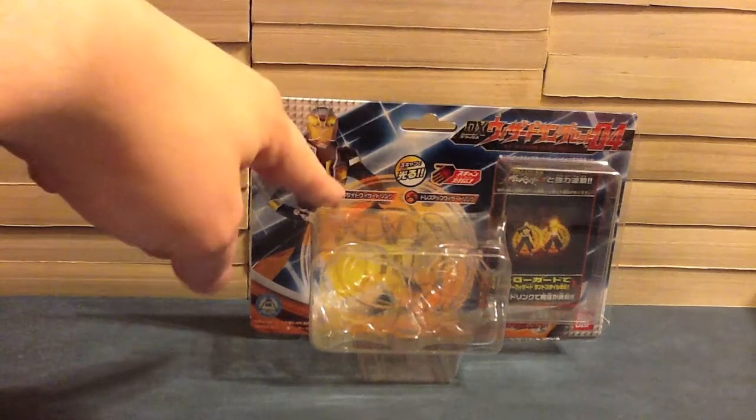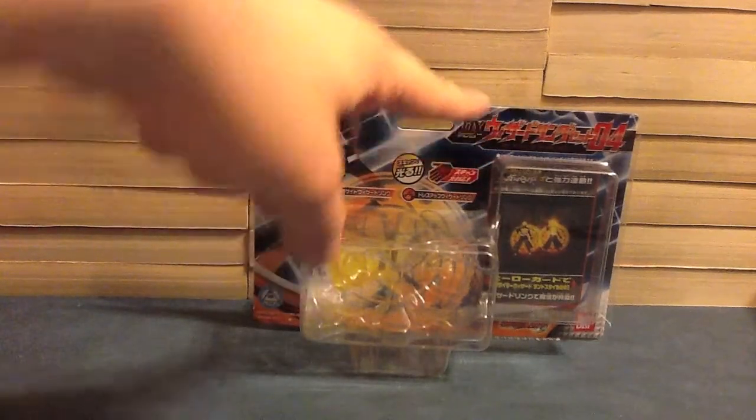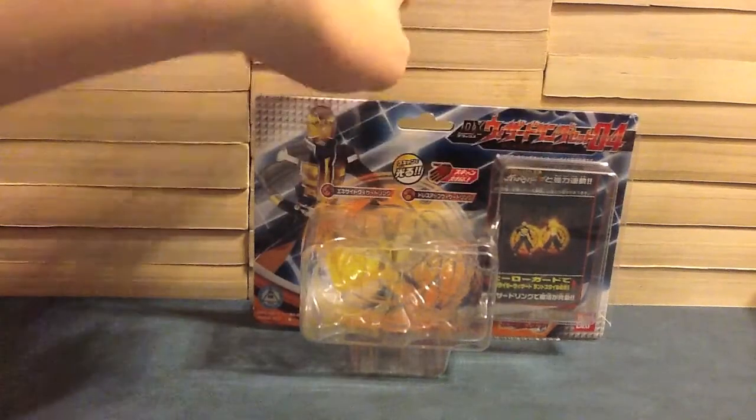As we can see Land Style here, Excite Wizard Ring, Dress Up Wizard Ring. Where the rings were there's lights, the name — DX Wizard Ring Set 4.